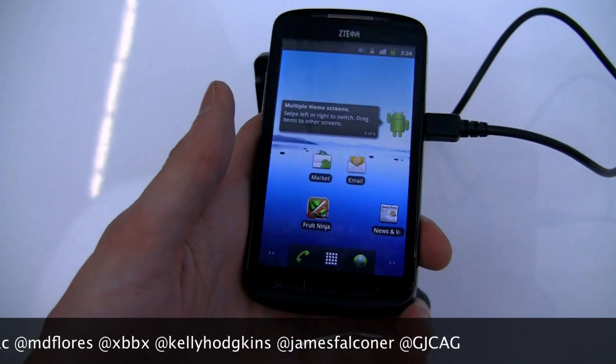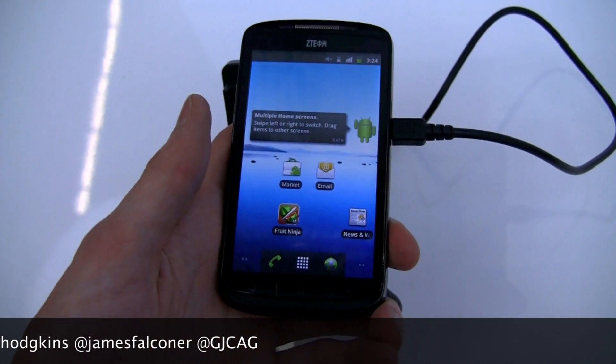Anyway, this is Simon Sage from IntuMobile, and we're at Mobile World Congress 2011 taking a look at the ZTE Skate.